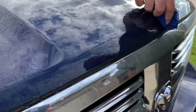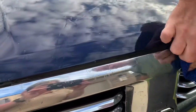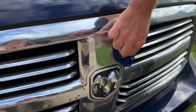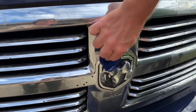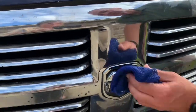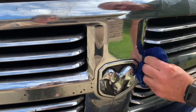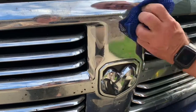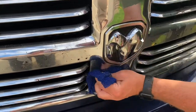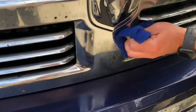I can see the bugs coming off. And I'm not scrubbing very hard — the bugs are coming right off. I'm really impressed. I know everybody has a secret to remove love bugs, and I don't know the secrets, but this is pretty effective.